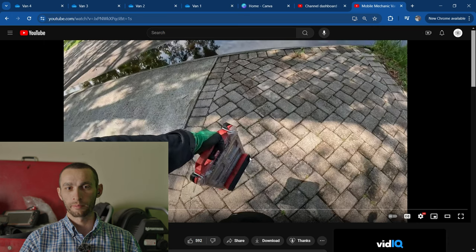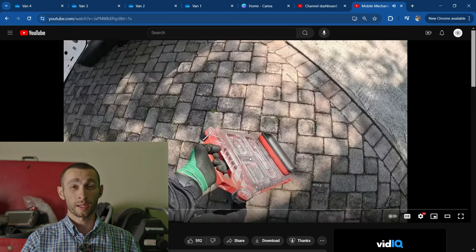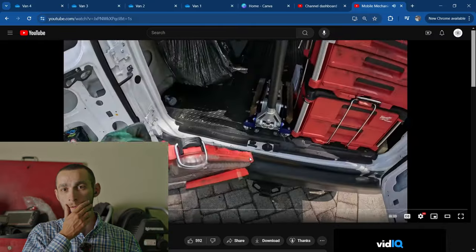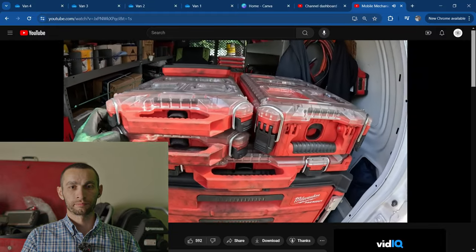I personally use the GearWrench sockets. I like the socket set that goes with the Milwaukee kit, and I don't have to worry about rain getting in — they're water resistant. Does it skip sizes? My OCD cannot stand socket sets that skip sizes. And of course he's sponsored by Milwaukee — they should sponsor me, shout out to Milwaukee.